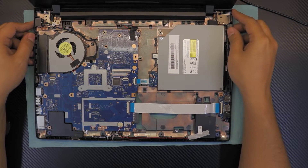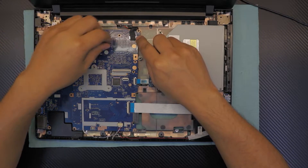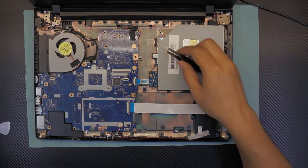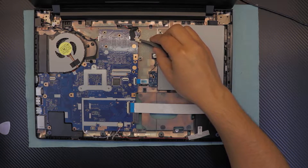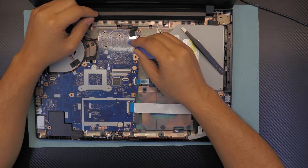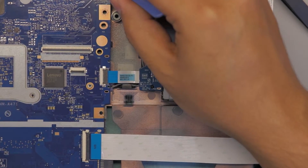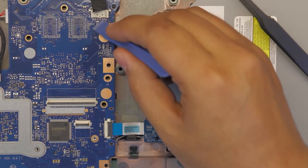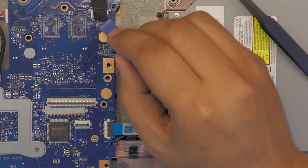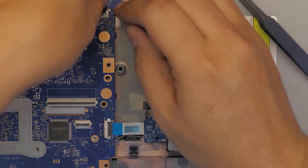Down here, first thing first, you want to unhook the power cable and battery cable. Don't stick pliers under the tape — you want to do it with plastic. You don't want to shorten the connectors right there. This connector is right down here. Once the tape is over, if you stick tweezers underneath, you're going to shorten these connectors and you're going to fry the board.